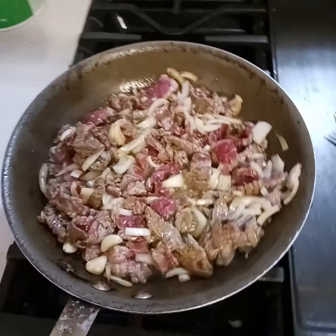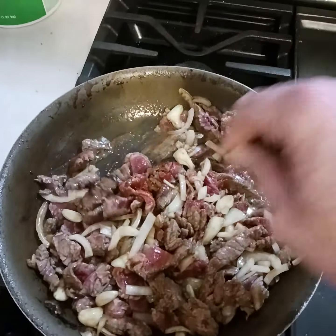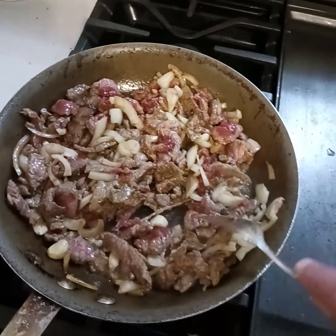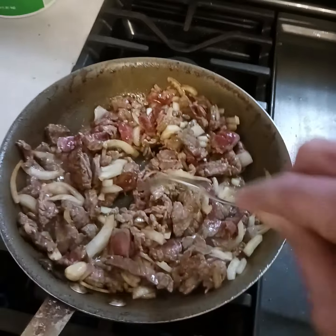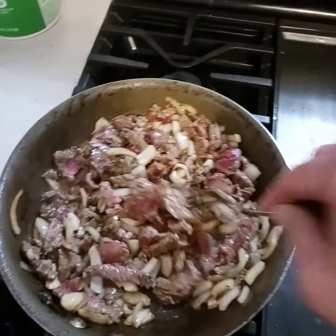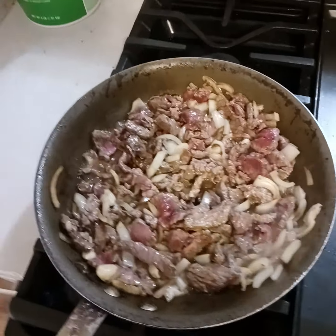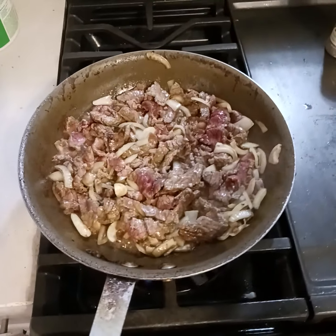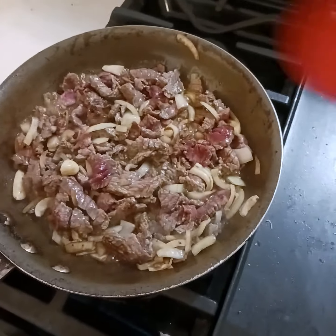Hey guys, doing a little steak and onions sauté. This is top round I picked up for $2.99 a pound. I thin sliced it, chopped it, thin sliced it, and then sliced it again. Onions, fresh garlic, and I put some teriyaki sauce.